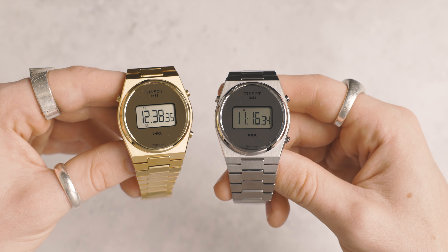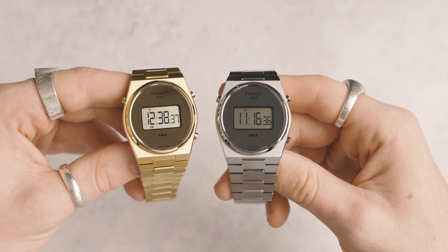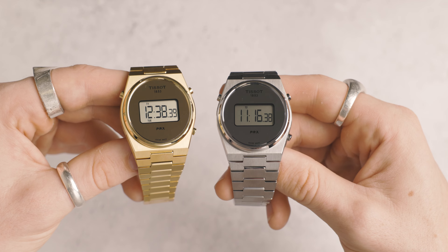The weight of this model, being a digital watch, is a little bit smaller than automatic models. It comes in at 134 grams, which turns out to be only about 6 grams lighter than the PRX PowerMatic 80 at 40mm — which is quite unusual for a quartz watch.